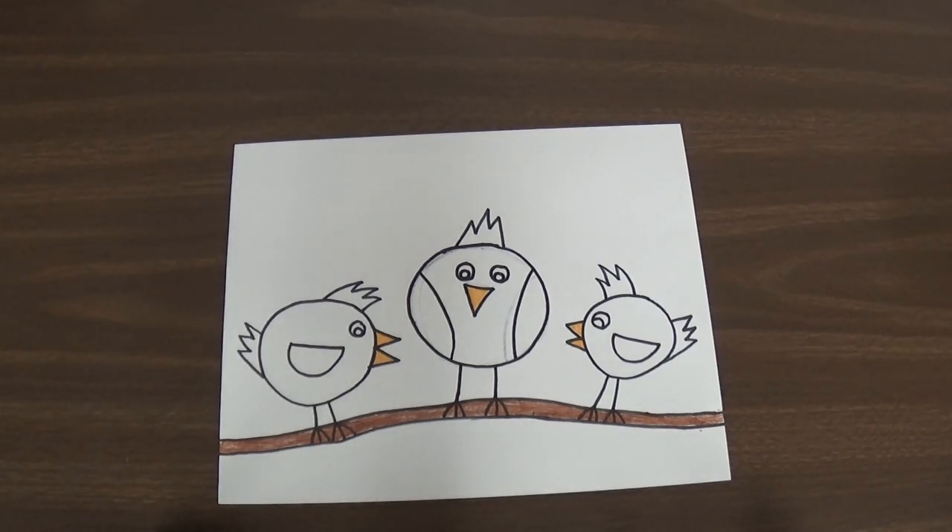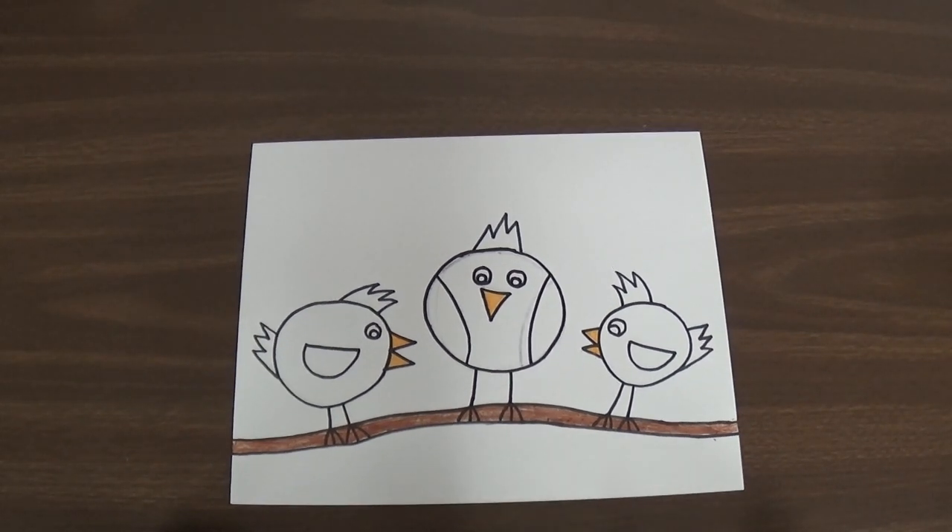The next thing you get to use is paint. Before we paint, we make sure we always put on our paint shirts first, and then we get to paint. Last week we talked about the primary colors, and we get to use the primary colors to paint our birds this time.